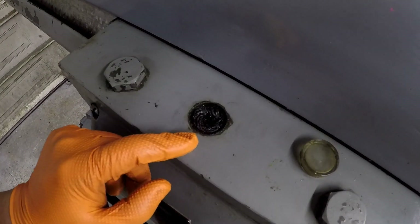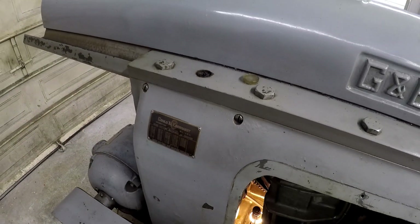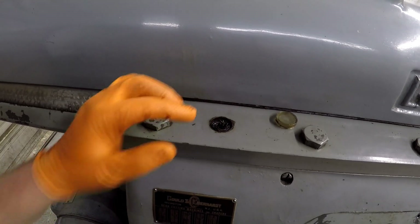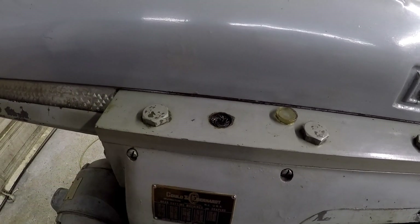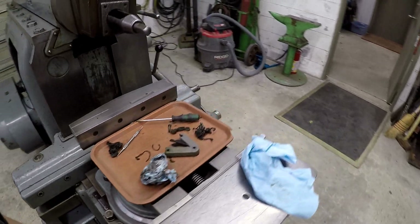I didn't pull this one out yet so you can see what it looks like in there. In the manual — which a few guys had sent — I figured out you can adjust the oil by pressing the felt in tighter, or create more oil flow by loosening it up or taking a little bit out. But they're very dirty, so I decided I want to go ahead and change them out.